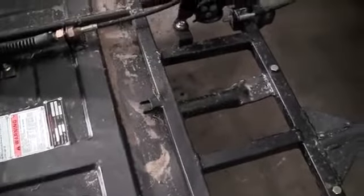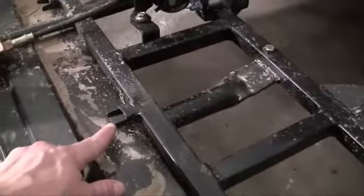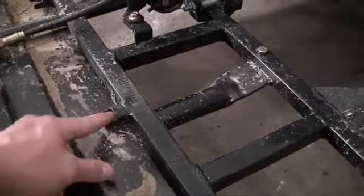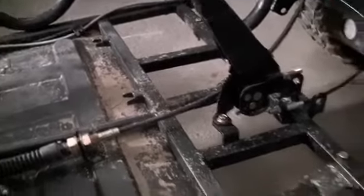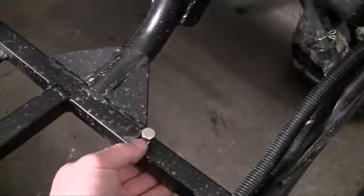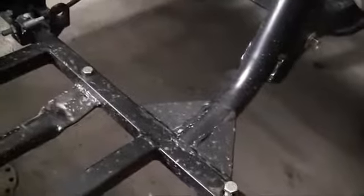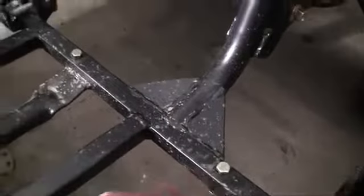I might as well show you guys this now because once I cover this with a seat I'm not going to be able to get a good camera angle. Those grappling-hook-looking things are going to slide right under here — there's one there and one there, two for each seat, and there's two over there for the passenger seat. The bolts are going to go through the area in the seat I just explained and bolt into the frame right here.